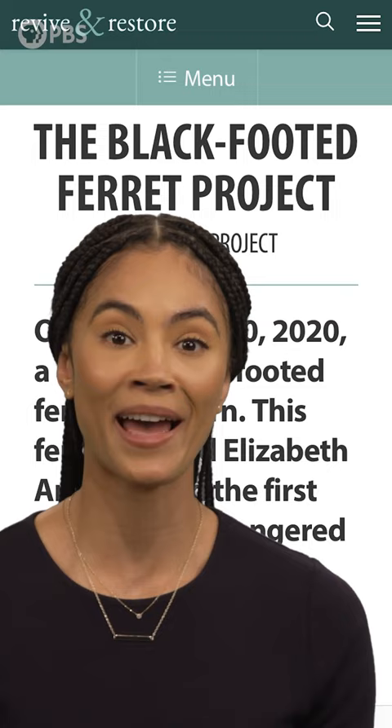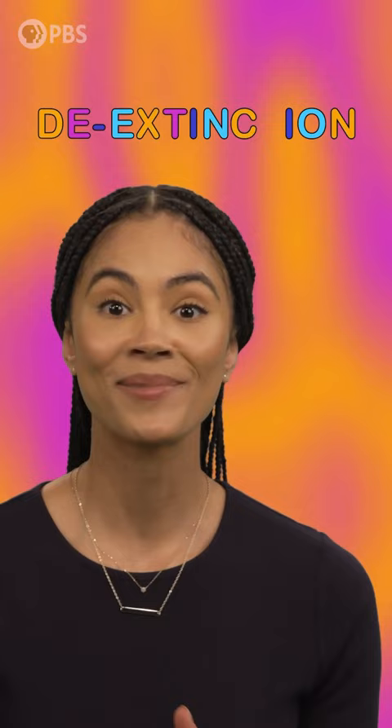It's a field of research called de-extinction. Scientists want to resurrect extinct species, but it has major implications for all types of conservation efforts.